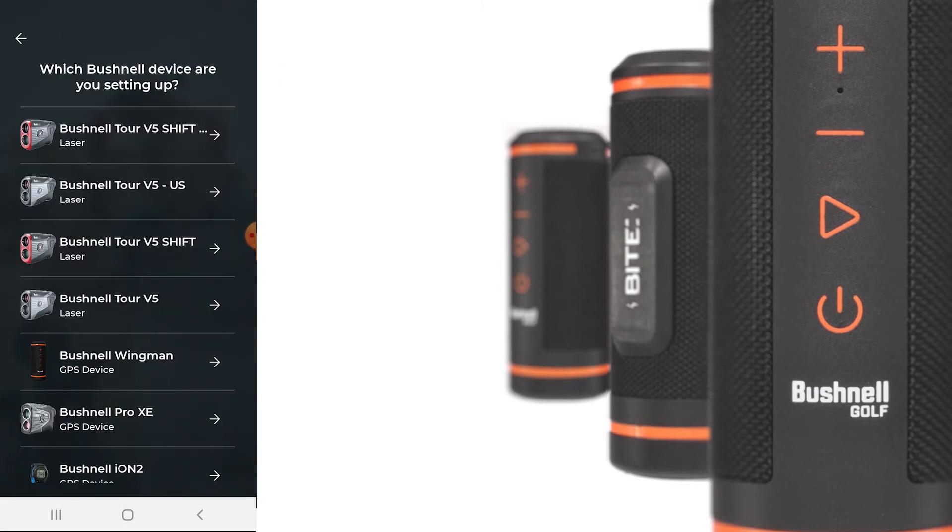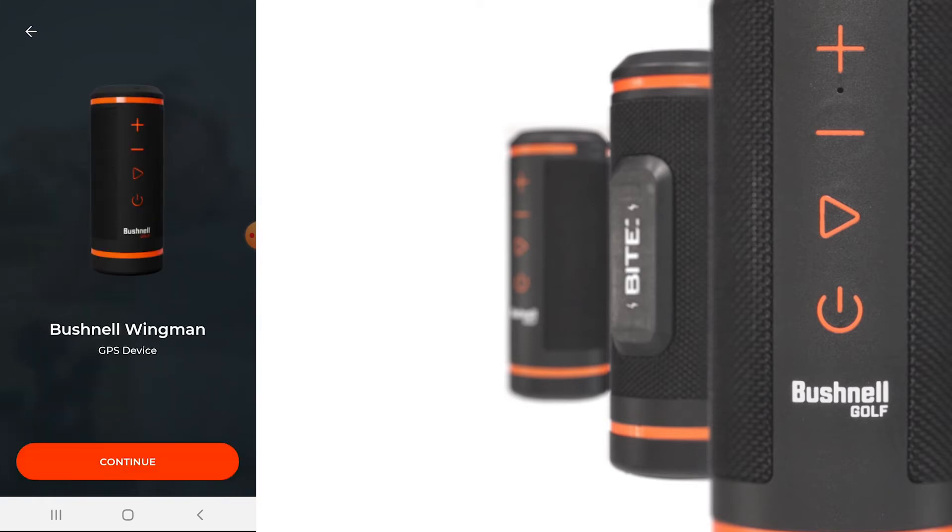Here you will be asked which Bushnell device you are setting up for your Android device. Today we are setting up the Bushnell Wingman, so please select Bushnell Wingman from the device list, then press Continue.